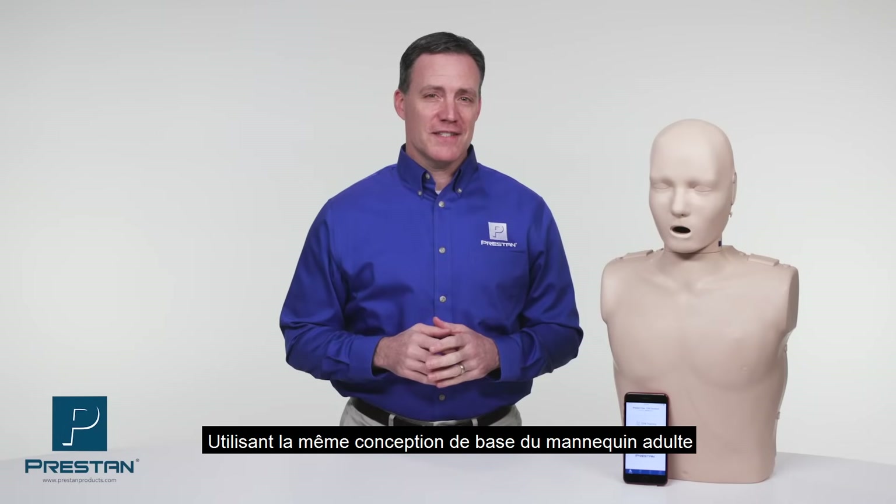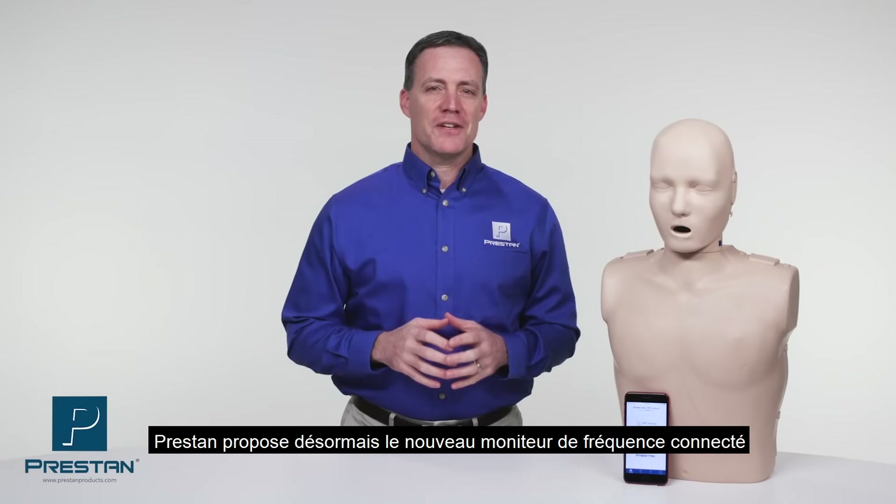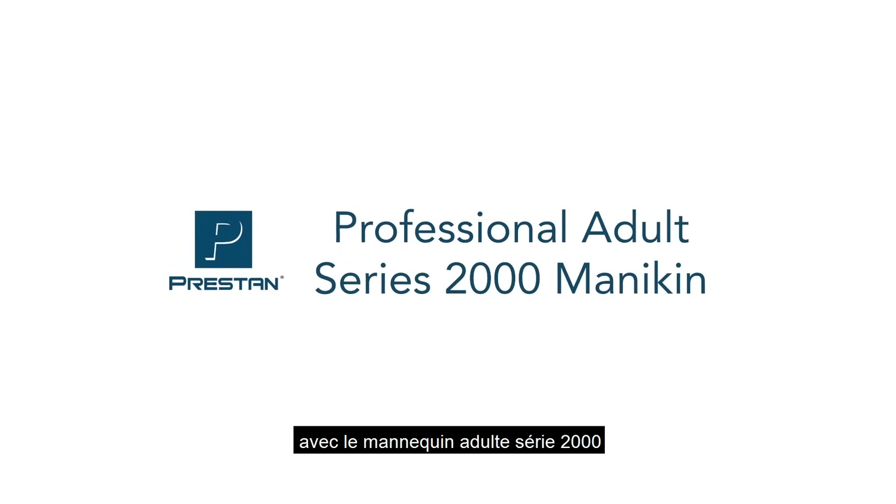Using the same trusted design of the professional adult mannequin, Preston is now introducing advanced feedback with the professional adult series 2000 mannequin.